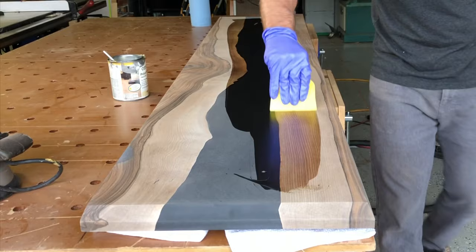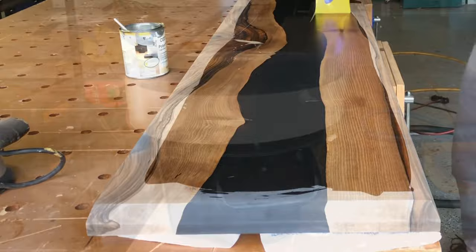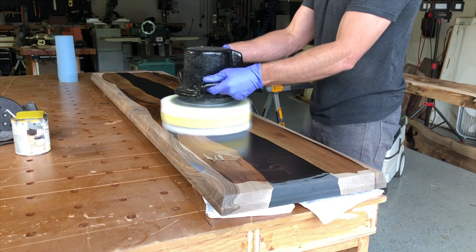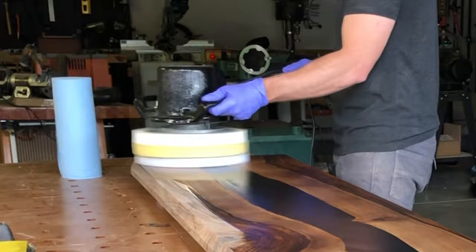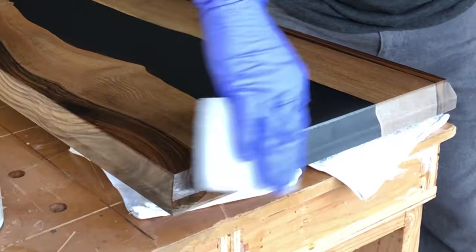If you've used Osmo in the past, this formula is a little different. A friend of mine, James over at Lux Edge, schooled me up on this. What I'm going to do is trowel it on, then buff it in with this 3M white pad. You can also use an orbital sander. The difference with the old formula is that you don't wipe this one off when it's done — it'll be just a little bit tacky. You want to buff and buff and buff until you don't see any swirls. I'll show you how I flip the pad to get that last bit off. Also use the white pad to buff on the end grain and sides too.